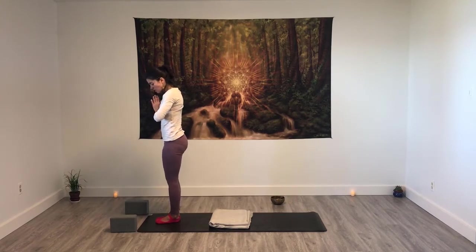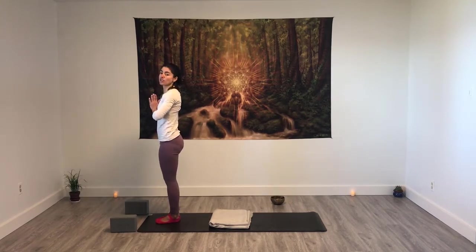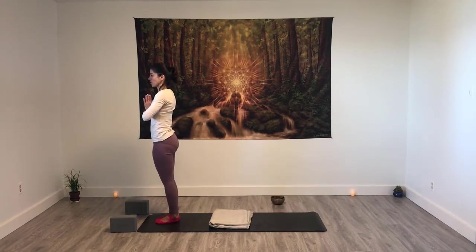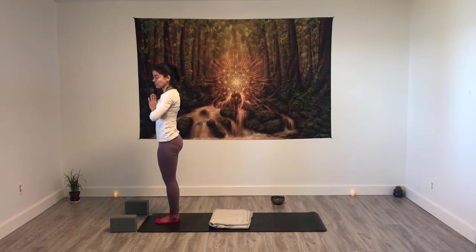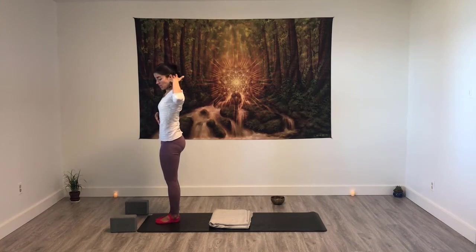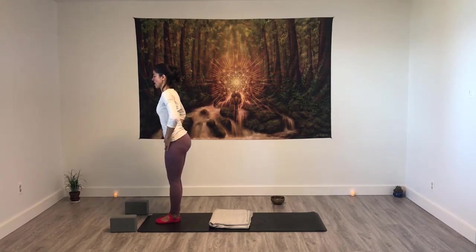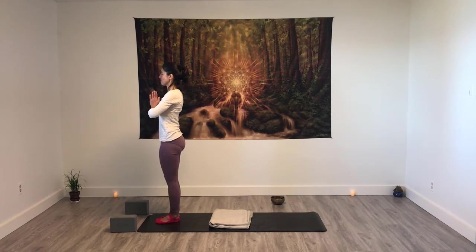Mountain pose. Mountain pose is the foundation for any other standing pose, so make sure you are rooting the four corners of your feet, lifting your arches, spreading the toes. Activate your core, your quads, your glutes, getting taller. Find the best alignment you can between ears, shoulders, hips, ankles — sometimes we are too far forward or too far back. Get strong in your mountain.